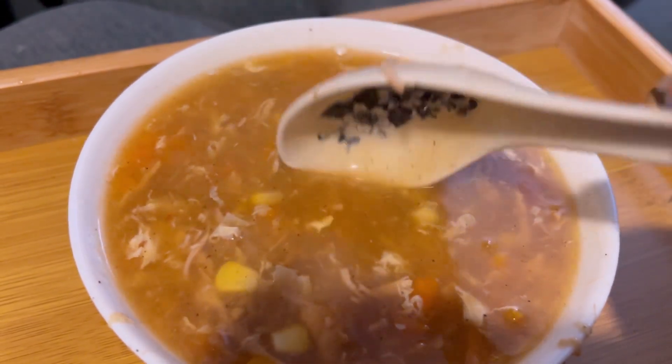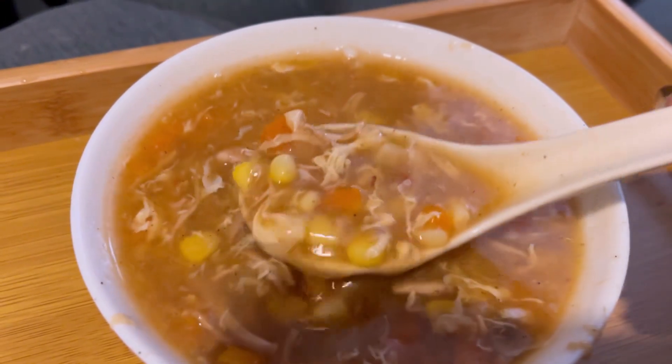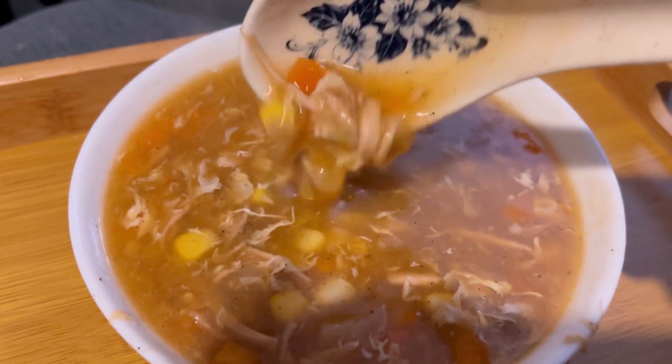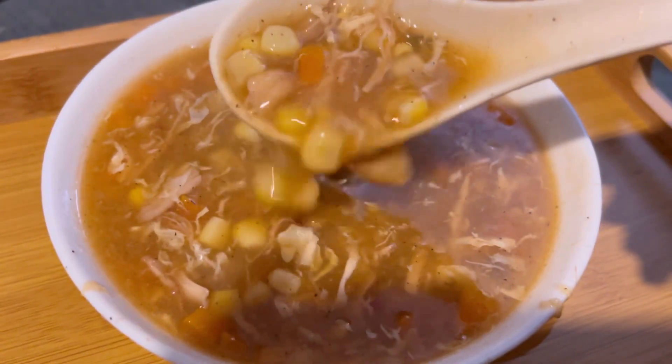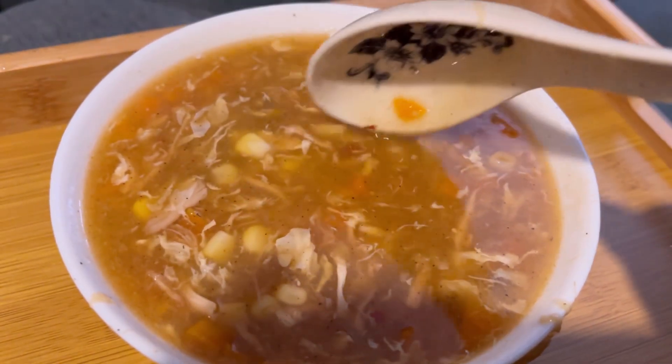This is not an authentic recipe — this is my recipe, this is how I make it. I have made it very well, so you should try it. Let me know how you feel in the comments. Now let's head over to the recipe.